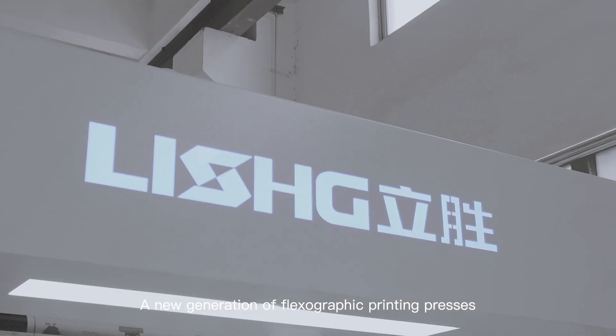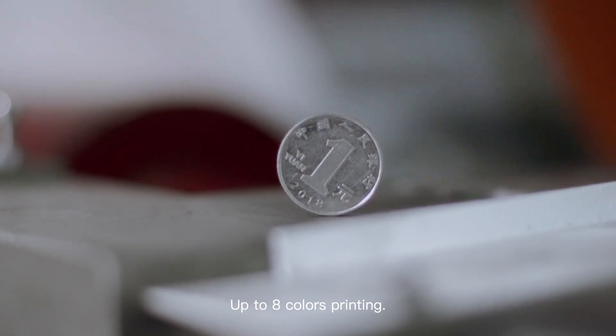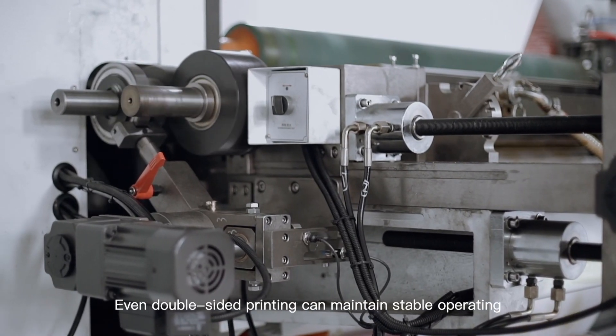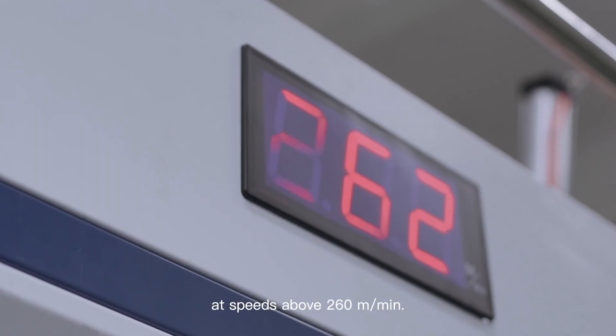A new generation of flexographic printing presses for film, paper, and non-woven fabrics. After 8-colors printing, even double-sided printing can maintain stable operating at speeds above 260 meters per minute.